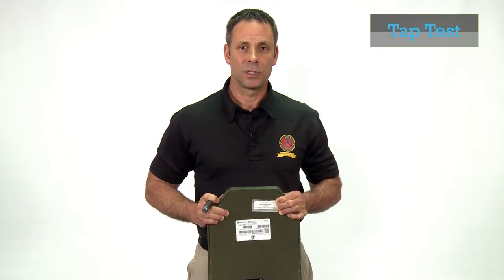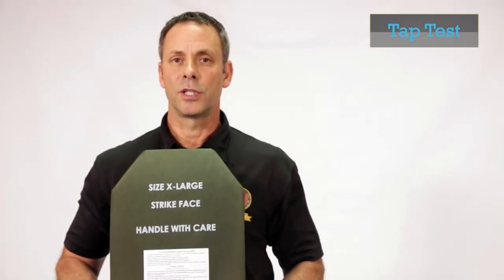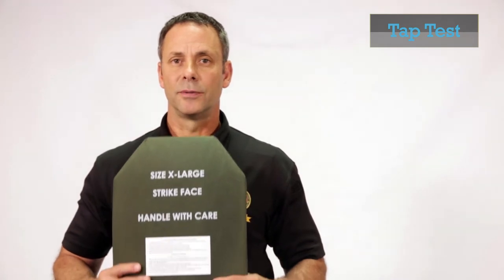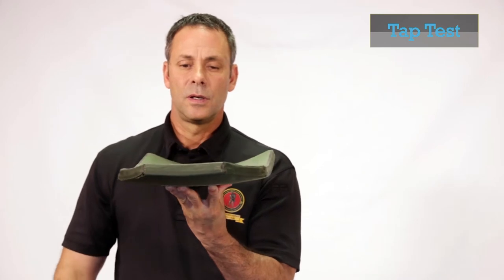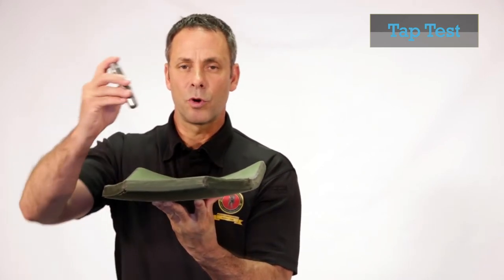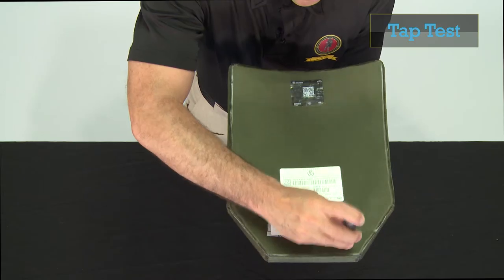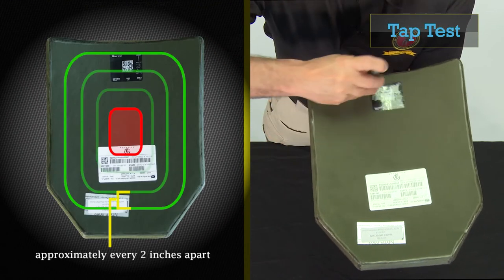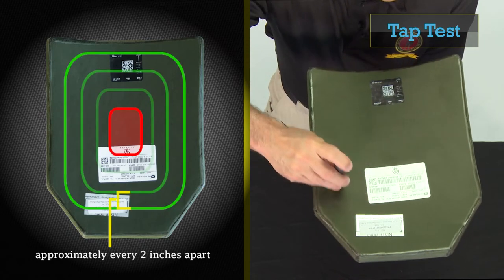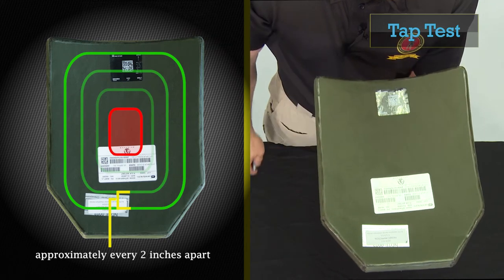I will now go over the procedure to conduct the tap test. Begin by placing the plate on your fingertips with the strike face facing down. Holding the tap tool with a firm grip approximately two inches above the plate, begin tapping along the outer edges of the plate approximately every two inches, working yourself inward towards the center of the plate. However, do not tap the center portion of the plate.